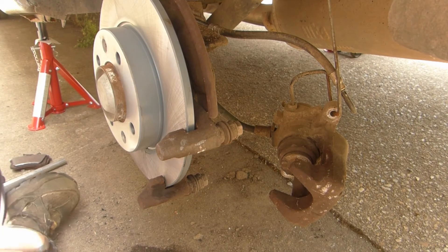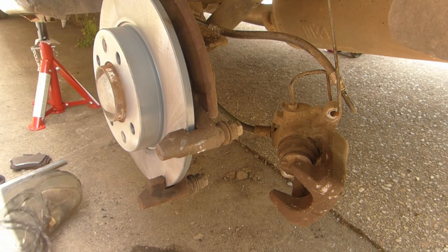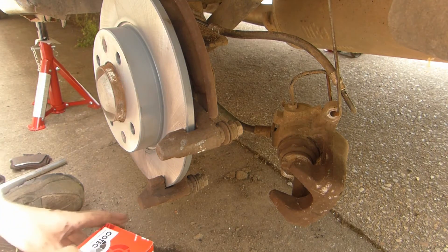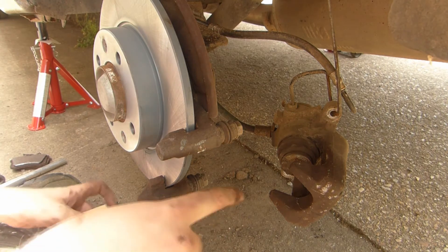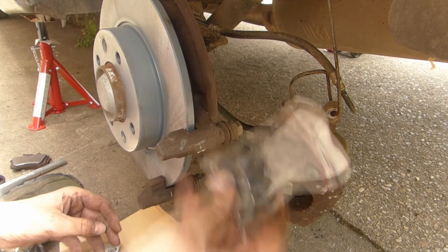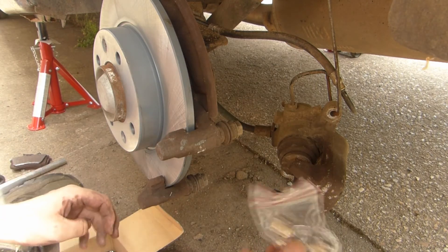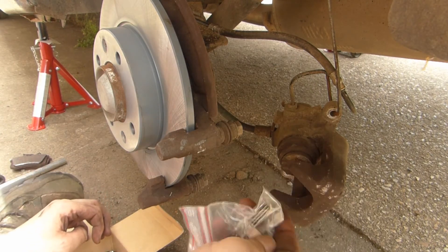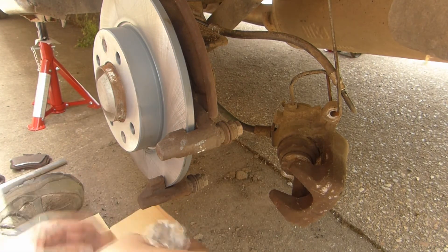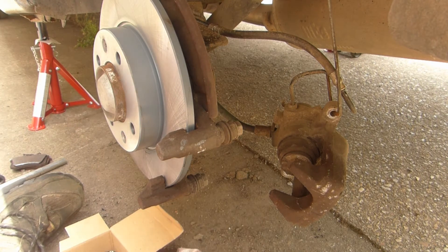This is a TRW braking system so I did buy TRW pads. I didn't buy the cheapest pads and not the most expensive — a little bit in between. Here are the pads. We also have to wind in the piston. It does come with new screws, which is nice, and also comes with shims, although there were no shims on these to begin with, but you can put them in.